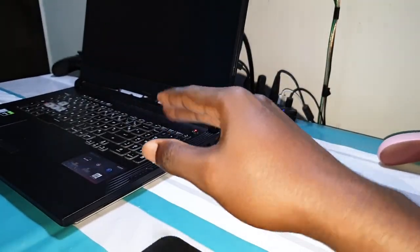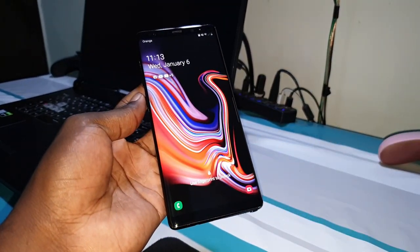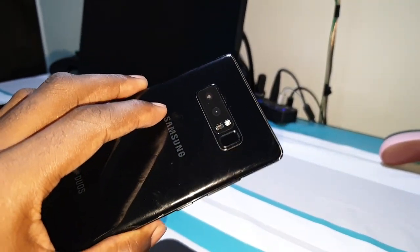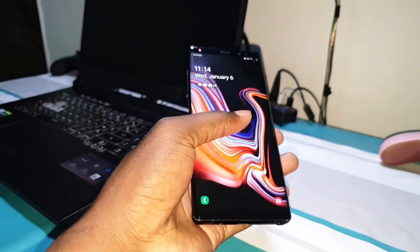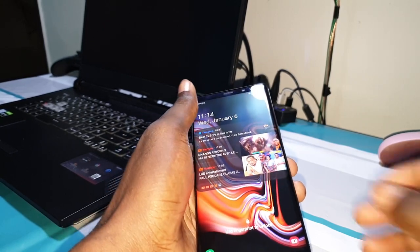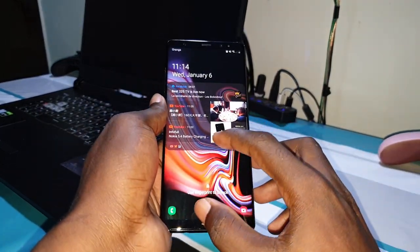Good morning and welcome to the studio. Six days ago I installed the new One UI 2.5 on my Samsung Galaxy Note 8. As you can see, this is available in the description — you can download and install it on Samsung Galaxy S8 and S8 Plus.